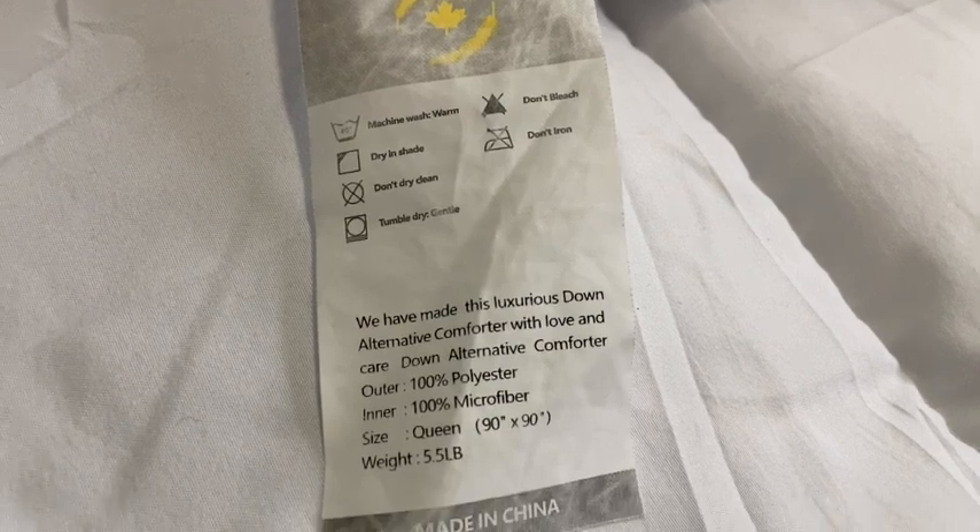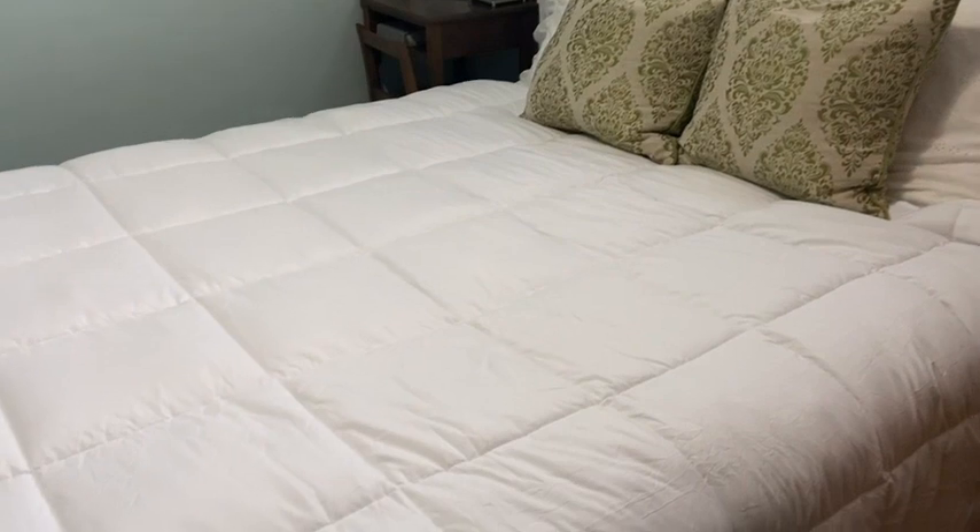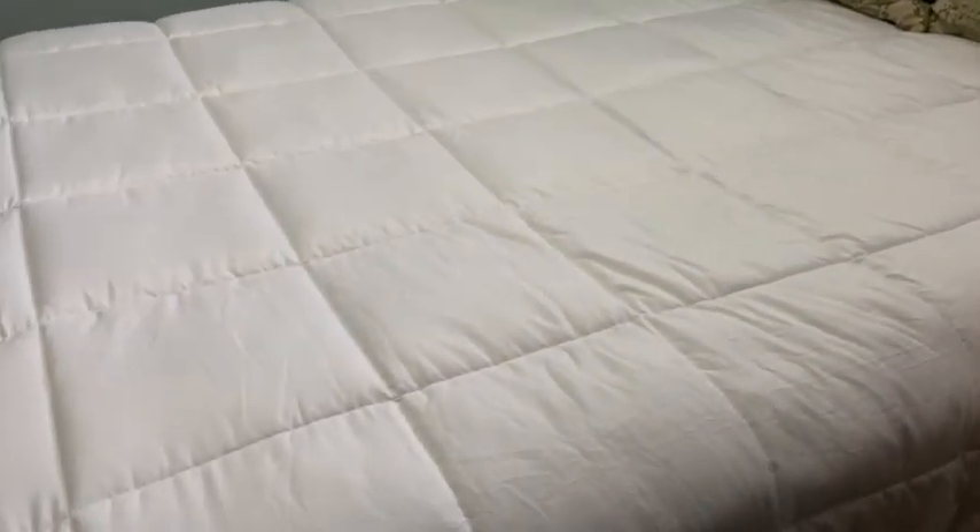First of all, this is a down alternative. The diamond stitching pattern that you can see on the blanket is going to prevent the polyfill inside from bunching over time.